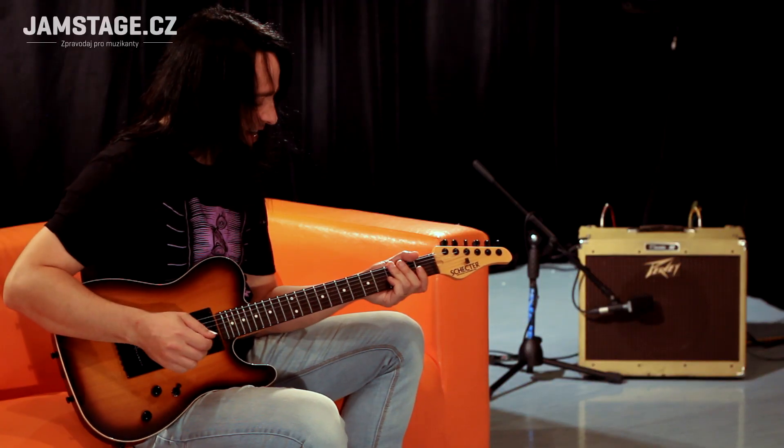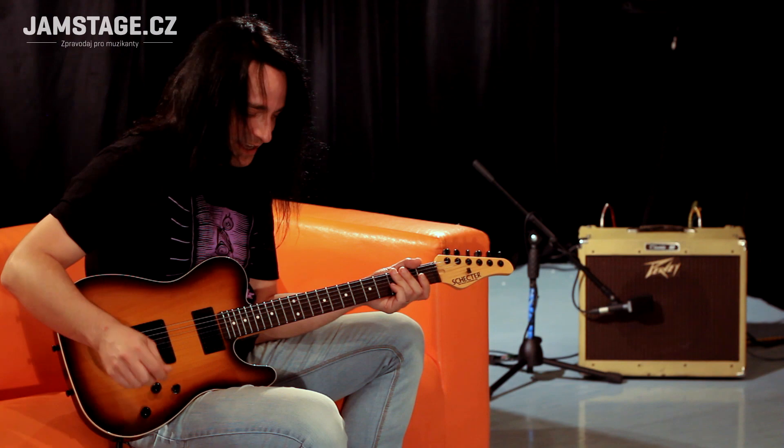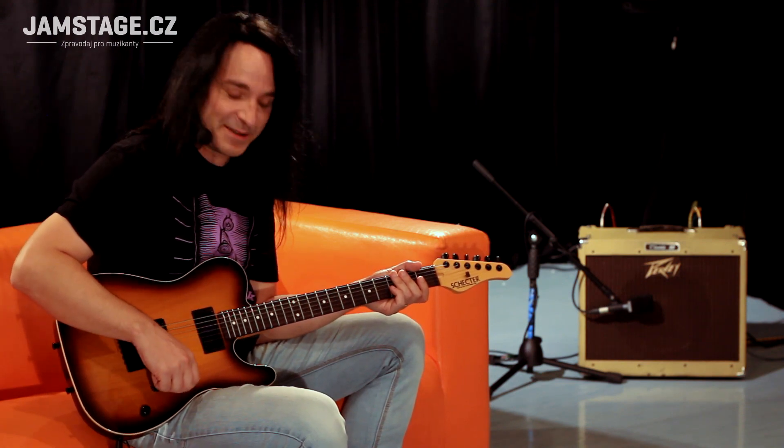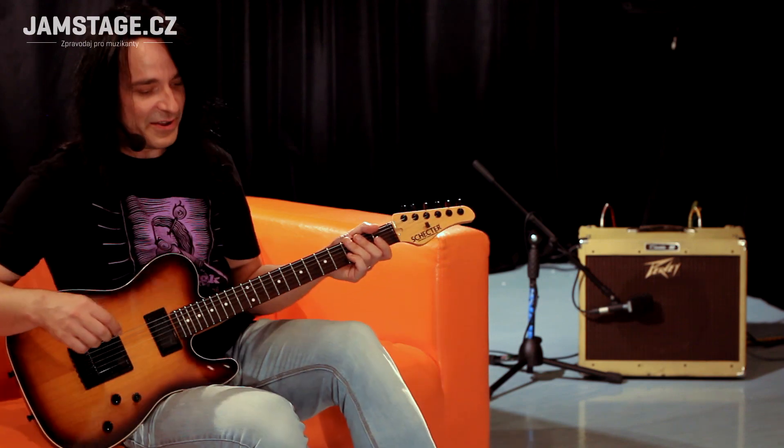Docela krásný na šektra, ale vy to stejně nebudete používat takhle, protože kdybyste chtěli tohle, tak si nebudete kupovat kytaru s hambakrama. Takže směle do toho.